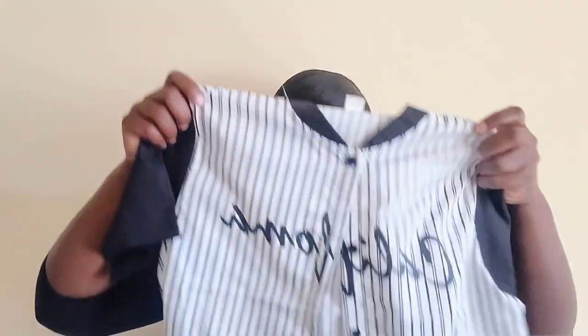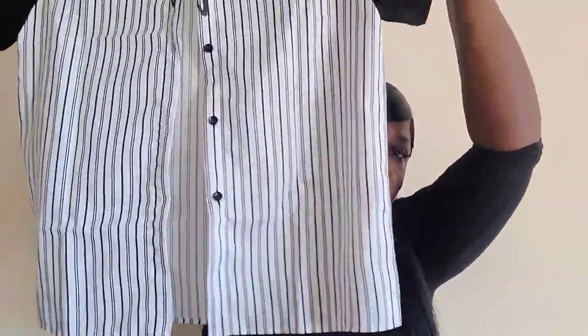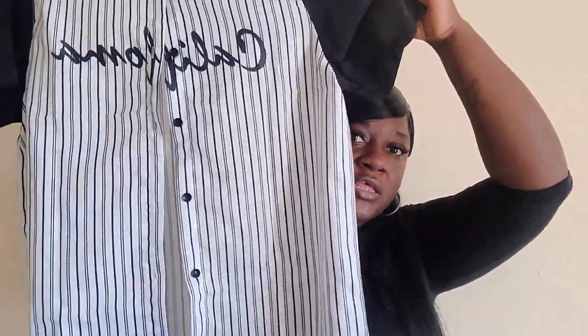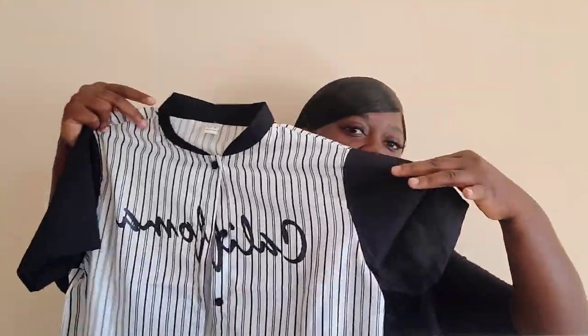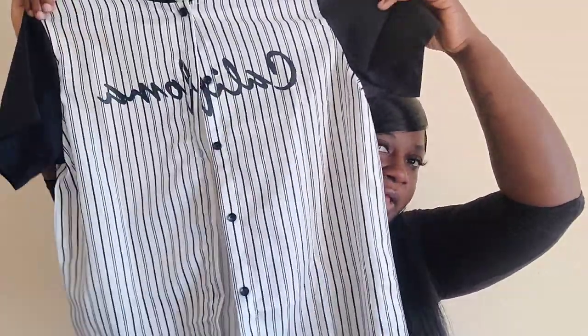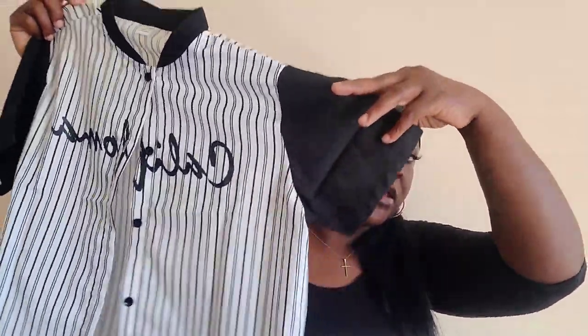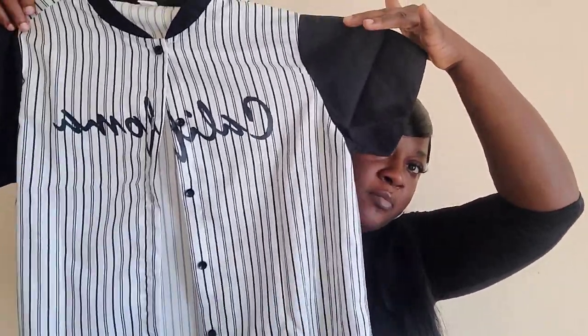It's very thin material but it's so cute. You can pair this with some black jeans and black Air Forces — or white — you can wear it with Timbs, black boots, or put a long sleeve shirt underneath. It just says California on it, which is really cute. He already asked to wear it but I said hold on, let me do the haul first.